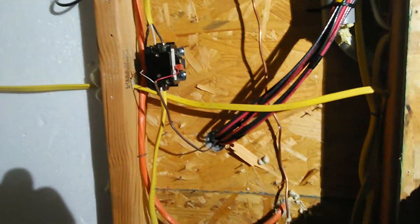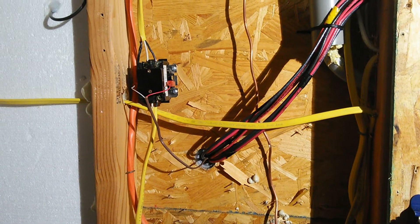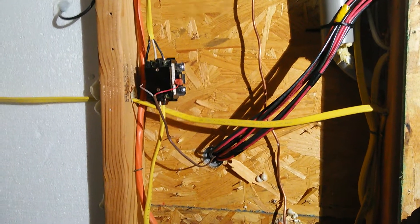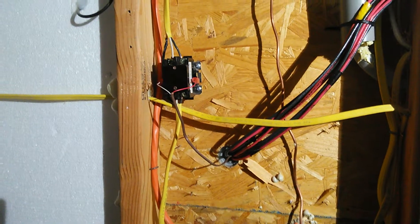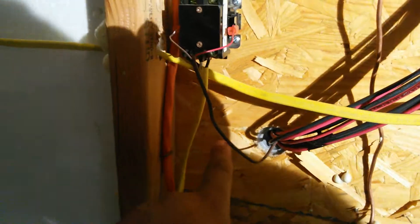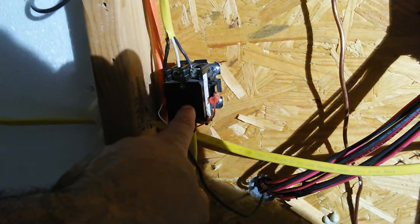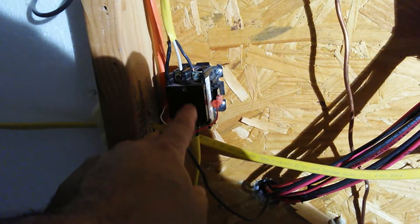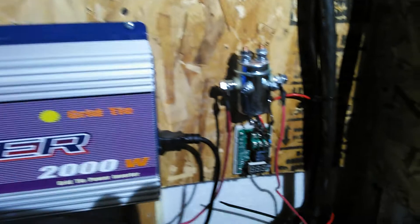I have this conductor right here — can't think of the name of it right now — but what it does is when it gets 24 volts, it lets the power go through. I came off my central air unit outside with this brown wire right here, plugged it into there, so when the central air unit comes on, it kicks this conductor on and lets the power go through.